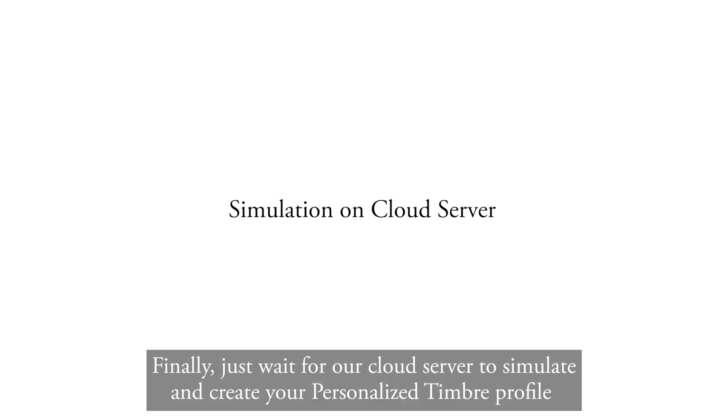Finally, just wait for our cloud server to simulate and create your personalized timbre profile. Welcome to Dita's personalized timbre. Enjoy.